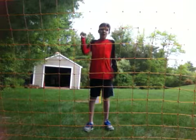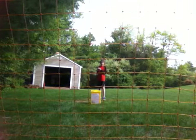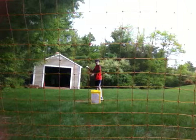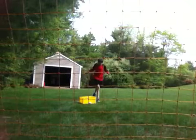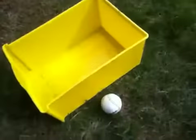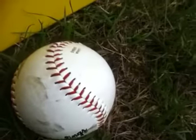Here we go. I have a baseball. I'm standing all the way back here. I just need to throw the baseball against the net and bounce it back — and knock the target over! Oh! That was amazing! There's the target and there's the baseball. That was amazing! That would be a keeper. Bye!